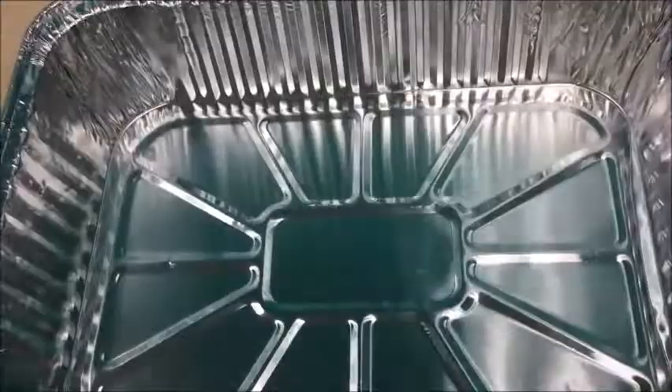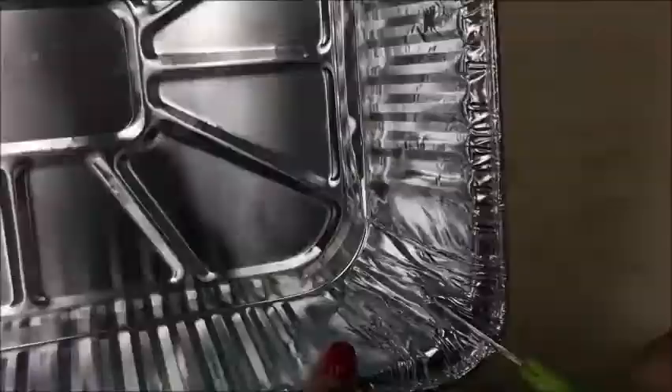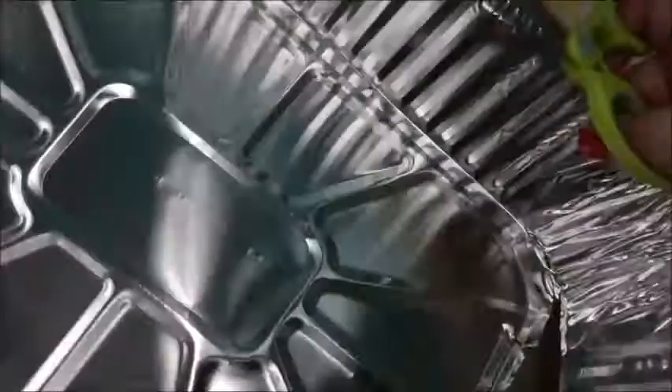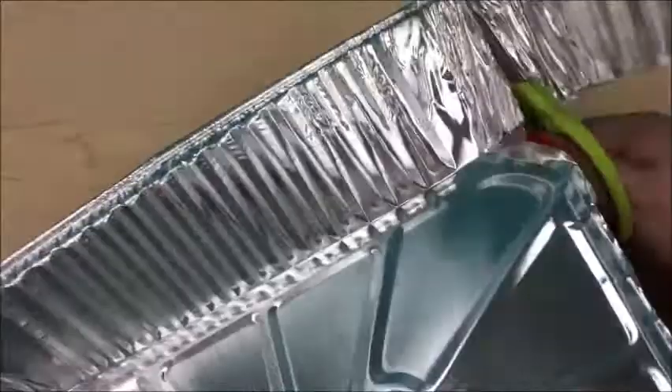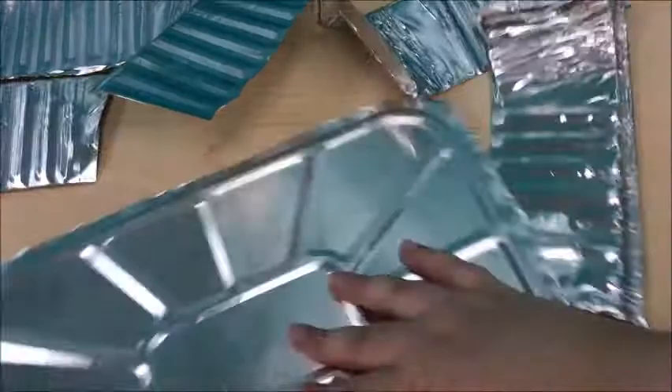So here we have our baking tray. Some baking trays don't have anything on the bottom — mine has these divisions, but that doesn't matter. We have our scissors and we're just going to get started. Just a warning: be very careful and have an adult help you at this part, because cutting the edges of the baking tray may be a little sharp.